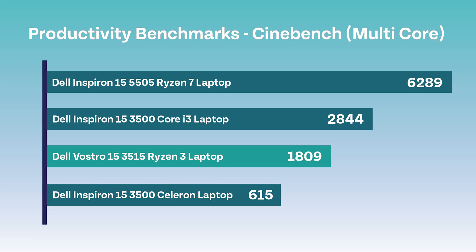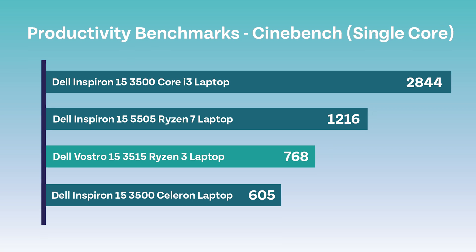Here are the Cinebench results. The multi-core test for this machine gave a score of 1809, which is not that high compared to some of the other machines visible on the results graph, although not the lowest. Next is single core, which gave a score of 768, which again is not very high if we compare them to the other machines.